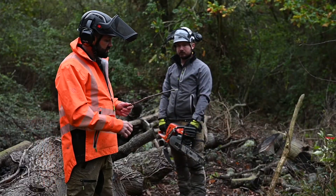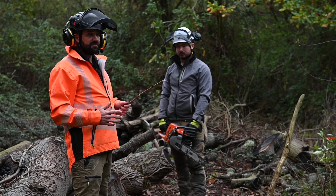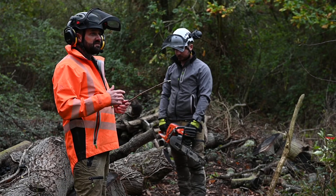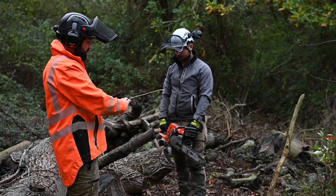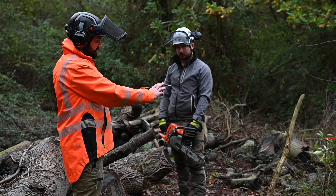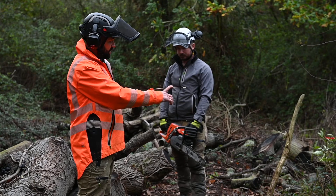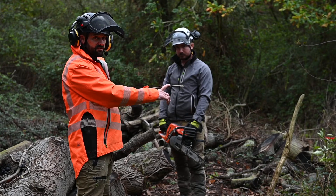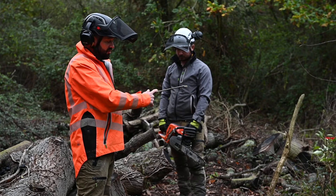During the course, candidates are taught a number of cross cutting techniques, one of which Andy's about to demonstrate: identifying compression and tension. If we have a piece of timber like Andy's got here, the weight would be at the end, thus forming the compression on the underside of the timber. We'd make a smaller cut there to release the pressure, and then finish our cut on the tension side.